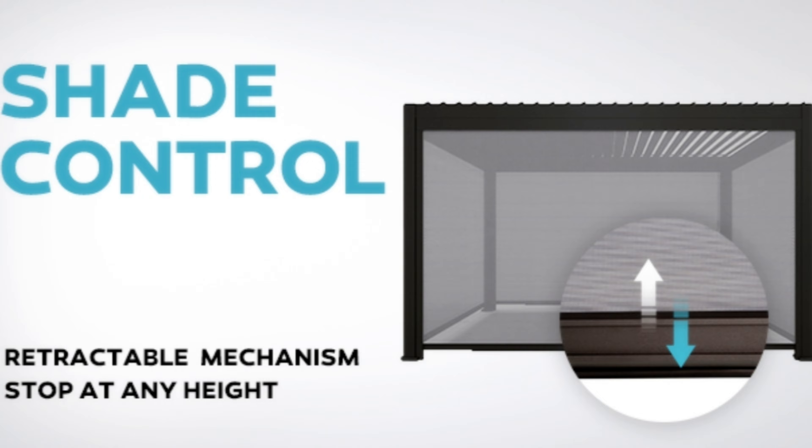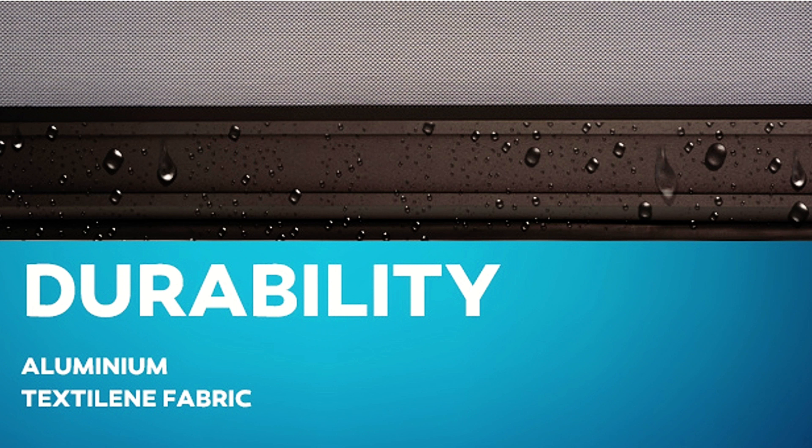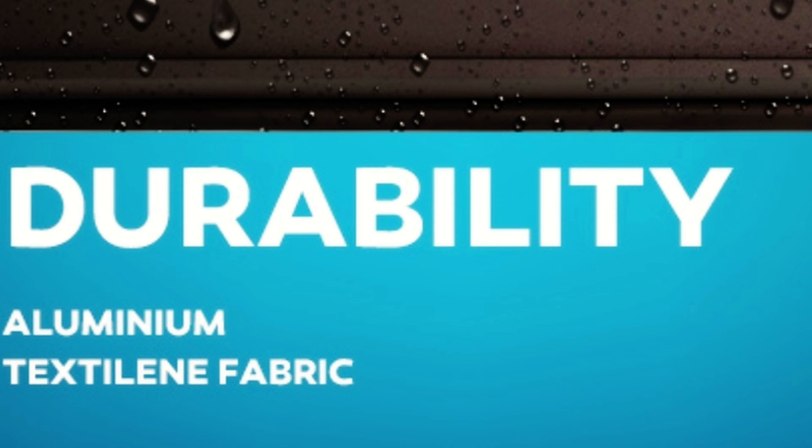These screens are super easy to pull down with just your hand. You can adjust them to stop at any point — if you want it to be six inches, a foot, three feet, or all the way down. These things have a seal on the bottom just like a garage door, so when they close all the way to the ground, whether it be your patio, your deck, or your grass, it's going to create a seal that stops bugs from creeping in.